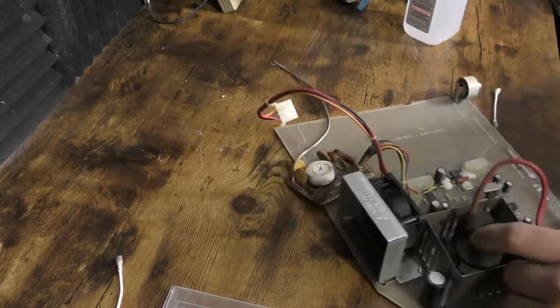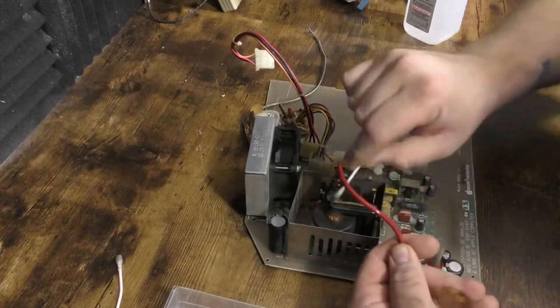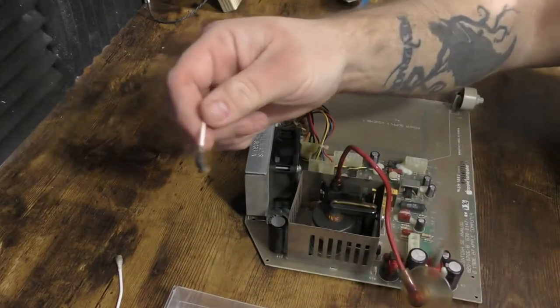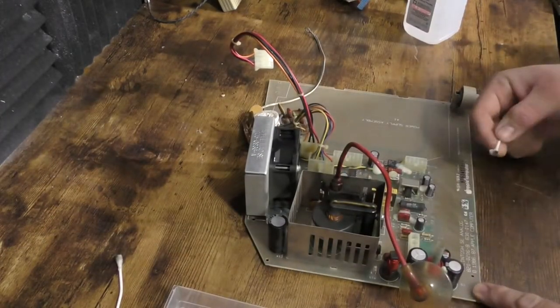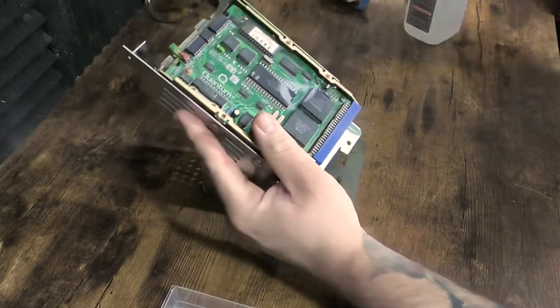The mount for the network card also had some rust, and we're going to fix that and replace it with the SE's drive mount. I'm also going to go ahead and blow off this hard drive in its enclosure just to get some of the basic dust off of it.